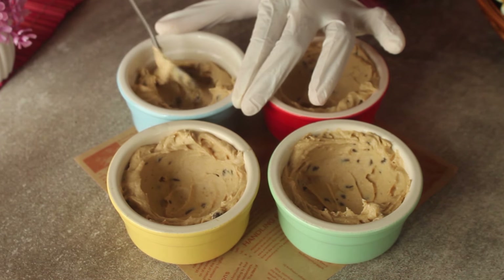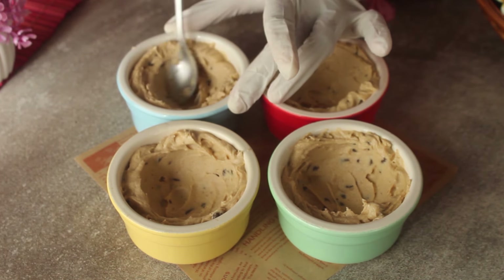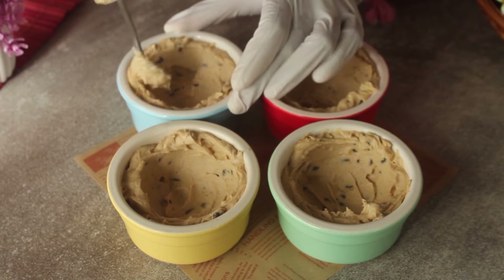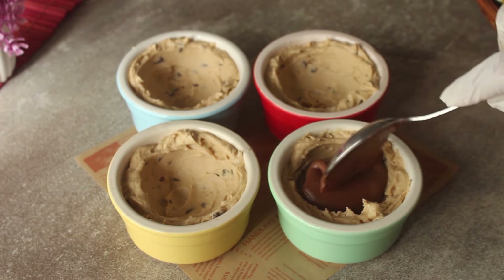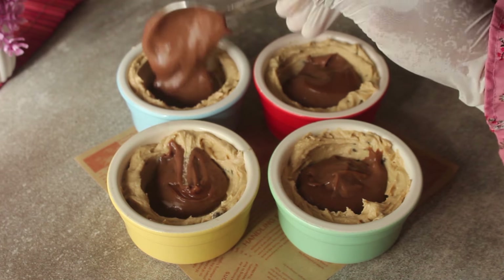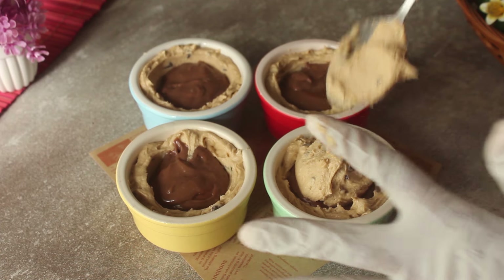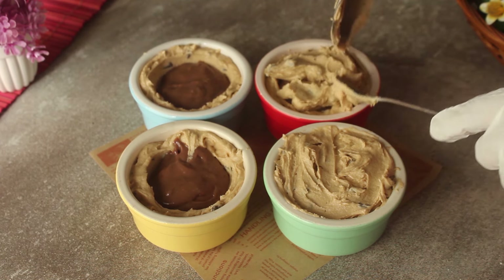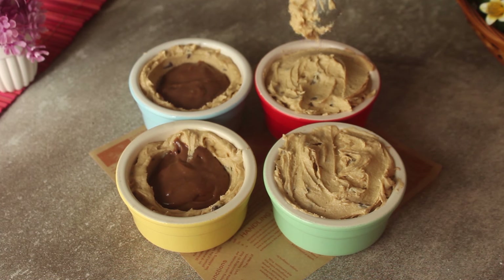We will press the chocolate lava into the center. Then we will set the cookie dough to cover it. We should hold the cookie dough and add the frozen chocolate lava that has set in the freezer. After adding the chocolate lava, we will cover it with the rest of the cookie dough — about 2 to 3 tablespoons — so that it is covered properly and the ramekins are filled neatly.